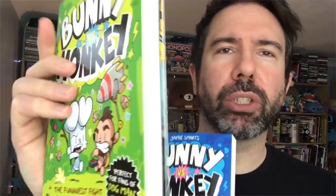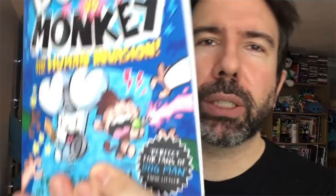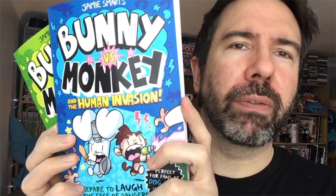Bunniverse Monkey and the Human Invasion carries on the story from book one, but now humans have joined in — park rangers who've heard all these weird noises, construction workers trying to build a road through the woods, a bird going to the toilet, action beaver eating an exploding carrot. And in amongst it all there's still Bunniverse Monkey fighting each other. So that's Bunniverse Monkey book two: Bunniverse Monkey and the Human Invasion, with a book three on the way soon.